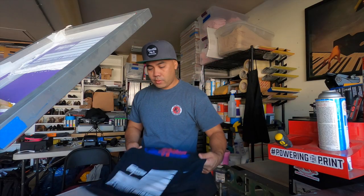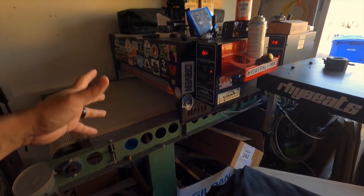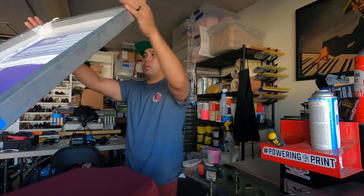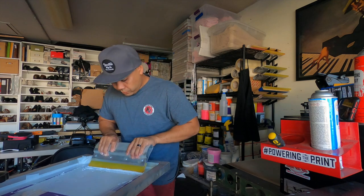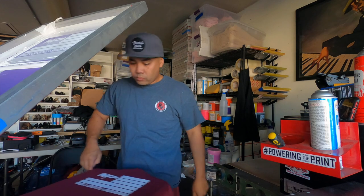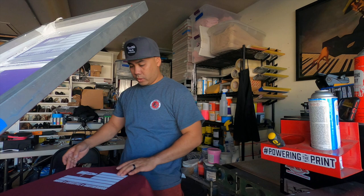This is the second pass right here. The conveyor dryer is set to about 290 degrees, going about 20 seconds under the conveyor. Now let's do our final print on this maroon. It went through really easy — this is our first pass. This shirt has some polyester in it, so we can see if there's any dye migration. We'll do a second pass.